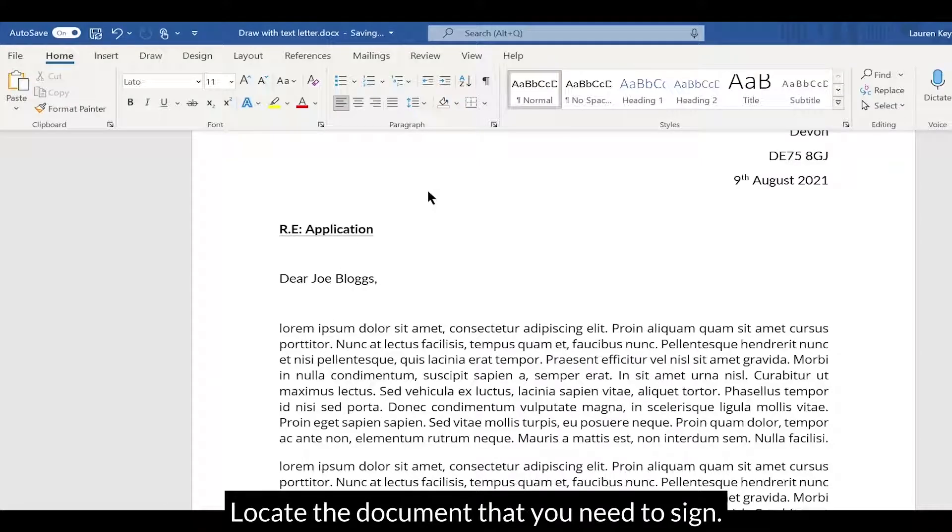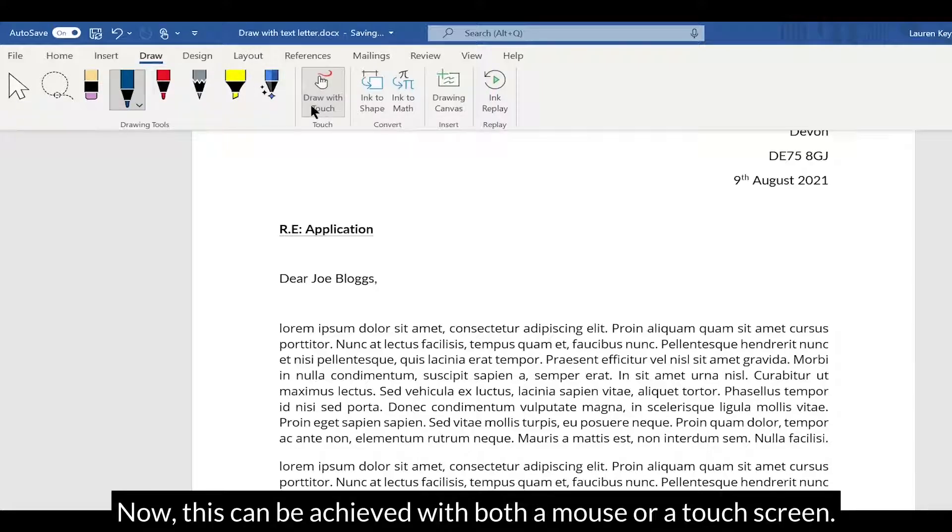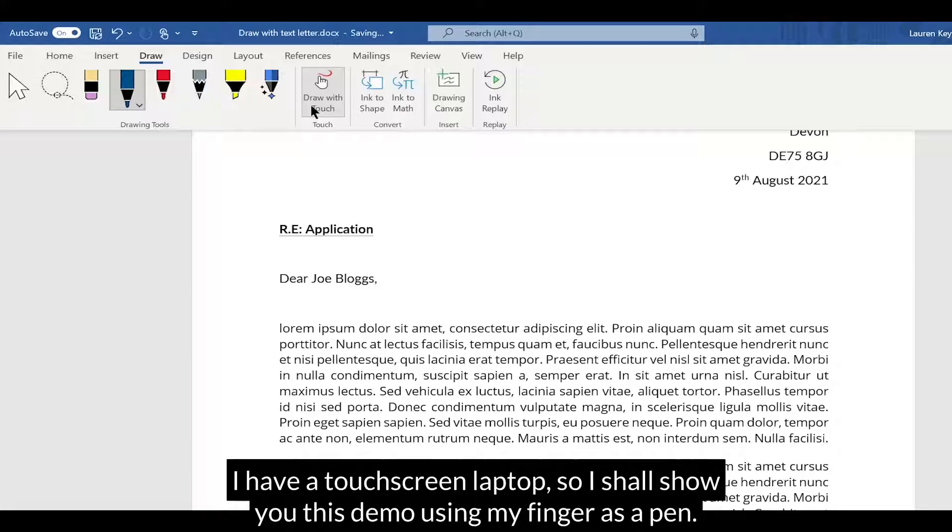Locate the document that you need to sign. Go to Draw and Draw with Touch. Now this can be achieved with both a mouse or a touch screen. I have a touch screen laptop, so I shall show you this demo using my finger as a pen.